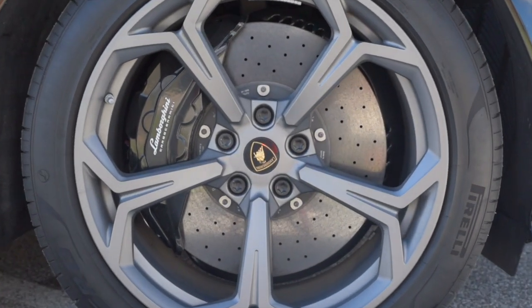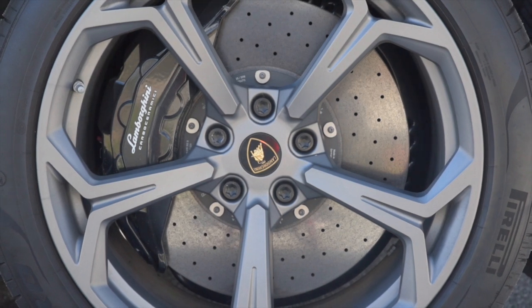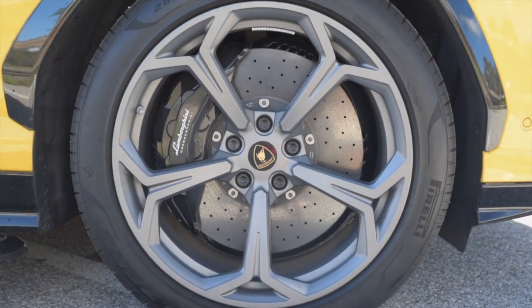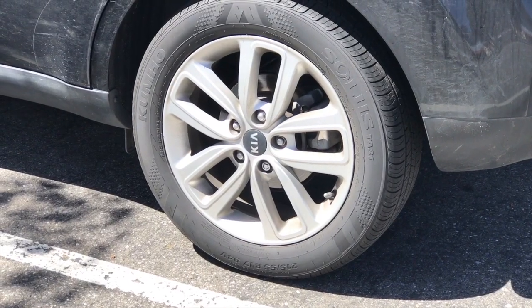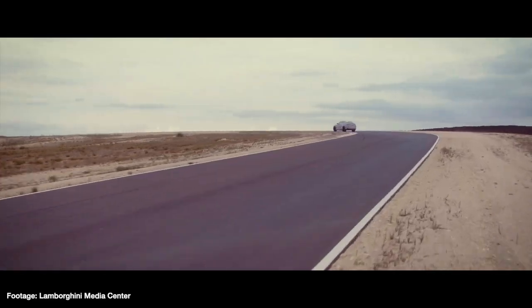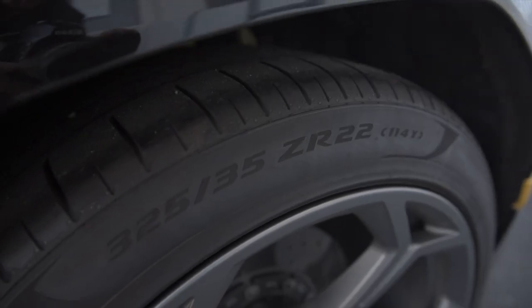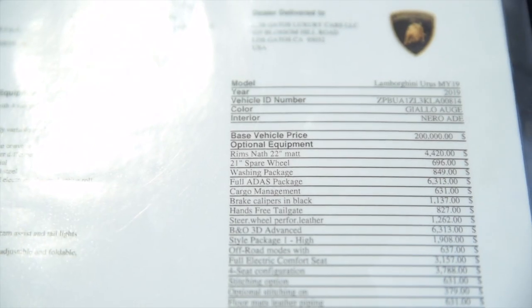To stop all that mass, say hello to the largest front brakes ever on a production car. These 17.3-inch rotors have 10-piston calipers, and these brakes are larger than most wheels on your average compact sedan. 0-60 happens in 3.6 seconds, and this series has the optional 22-inch wheels — you could also opt for the standard 21s or the even larger 23-inch option.